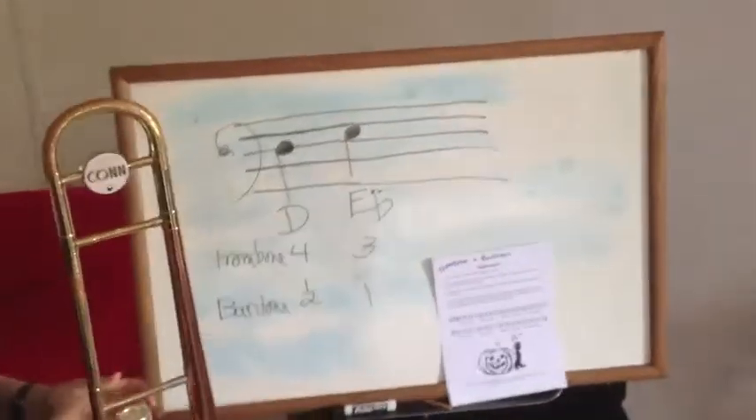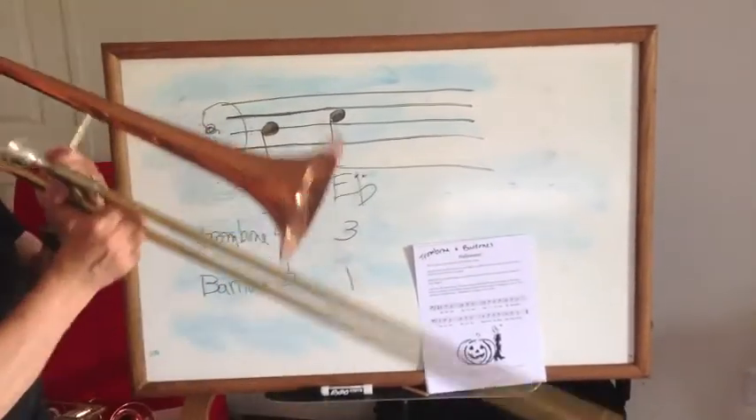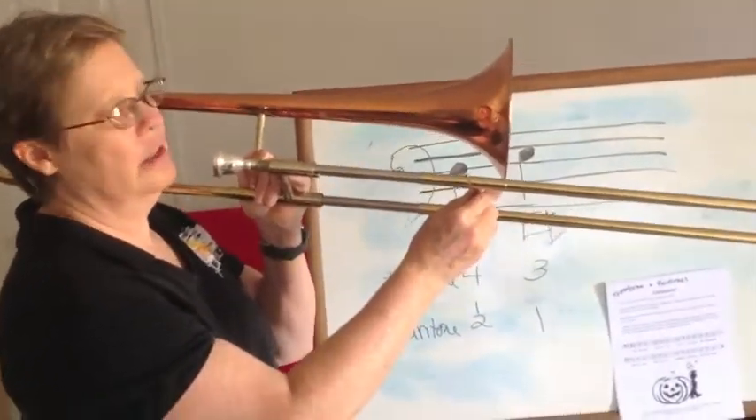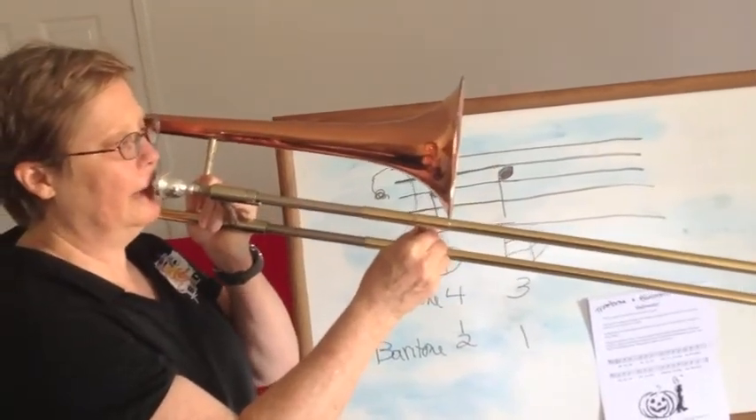Then the next note is E flat, and so third position on the trombone, or one finger on baritone. So E flat should sound about like this.